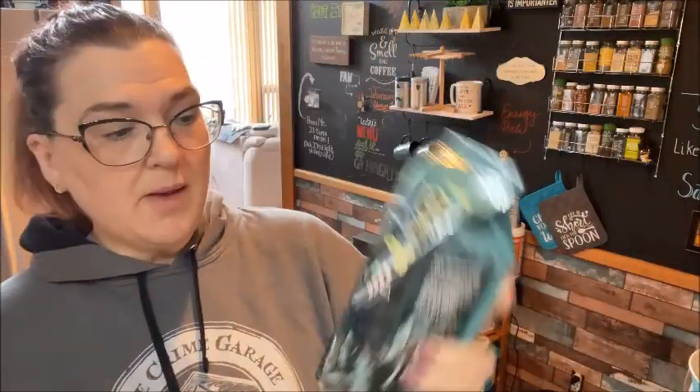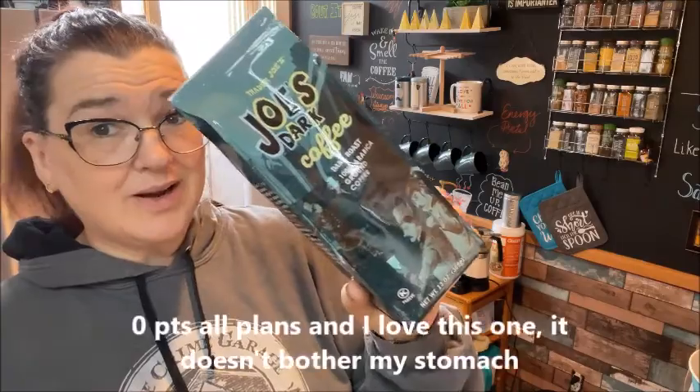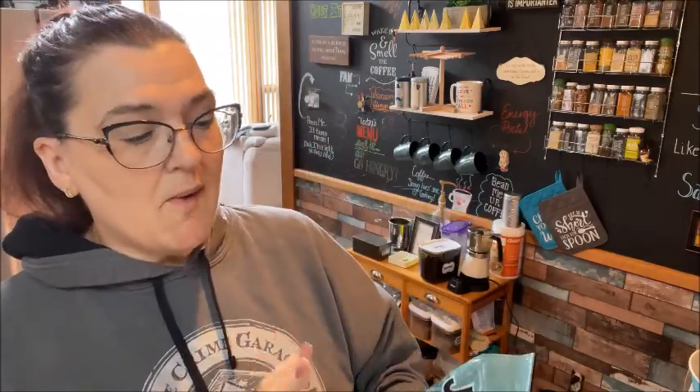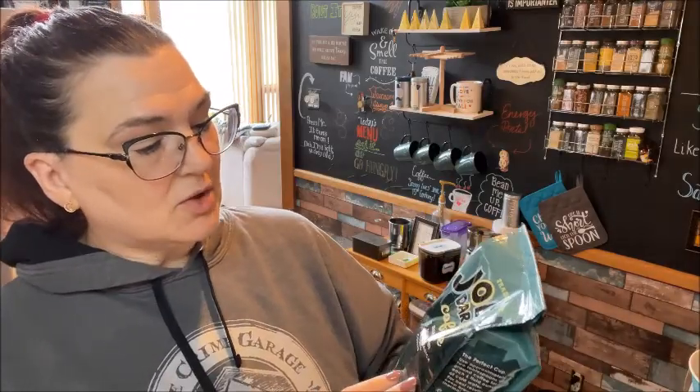I also got some coffee. This is $3.99 for a pound of coffee and it's really decent. Is it going to be as good as a Guatemalan roast from Starbucks? No, but it is good coffee. This is the dark roast Arabica ground coffee and I've had this multiple times.